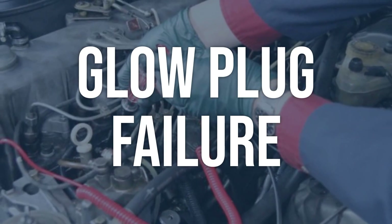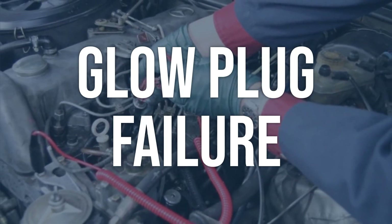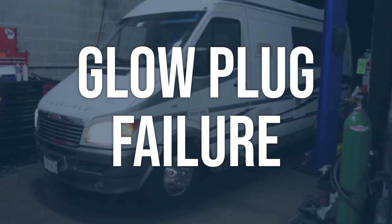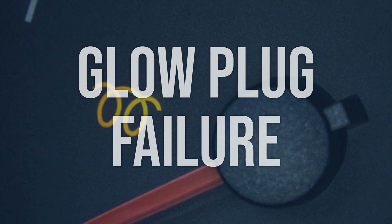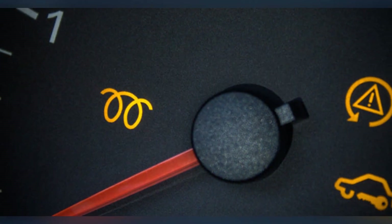Glow plug failure. Visually inspect the glow plugs for any signs of damage or wear, and test their resistance using a digital multimeter. Replace any faulty glow plugs, making sure the new glow plug is properly installed and tightened to the manufacturer's specifications.